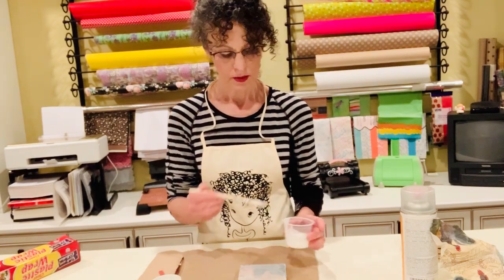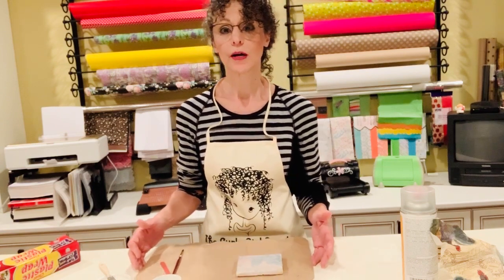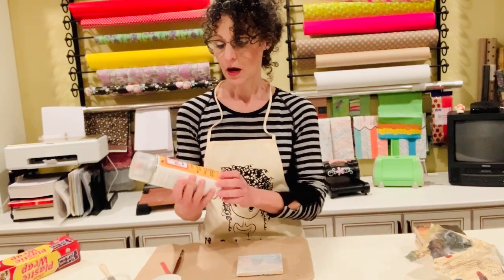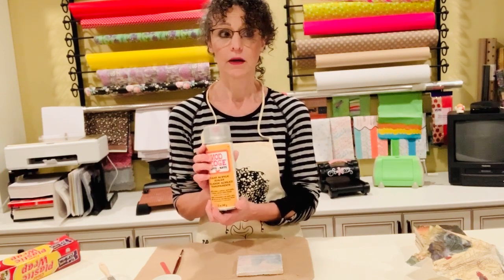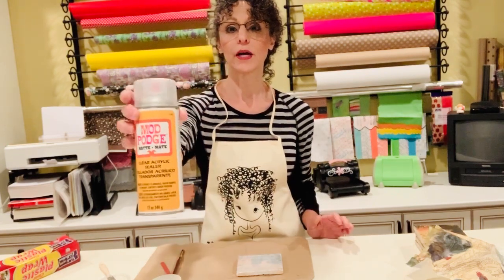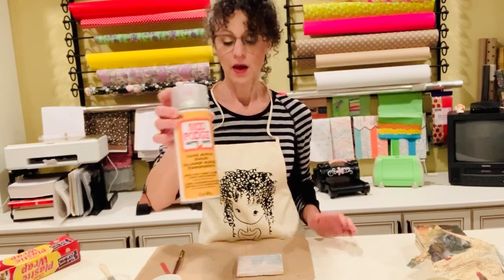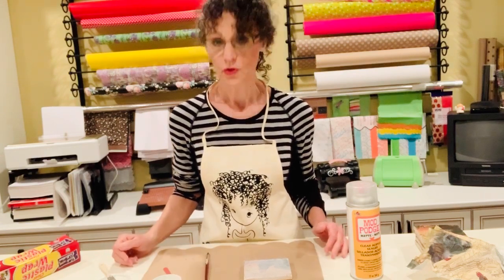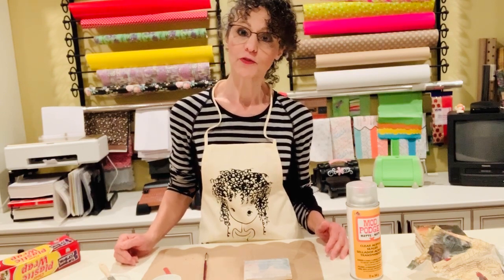That's it — you're done! Now just wait for it to dry; it usually takes about 24 hours. After it dries completely, spray a clear acrylic sealer so your coasters won't get stained and won't leave a water mark. This is the one I use — you can use any acrylic sealer, but Mod Podge makes a very nice one. If you enjoyed this video, subscribe to my channel, like me on Facebook, follow me on Instagram. Thank you so much for watching!